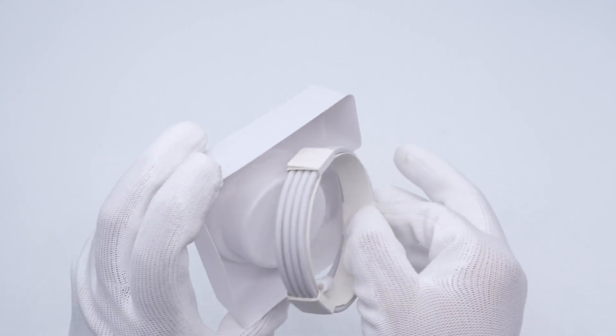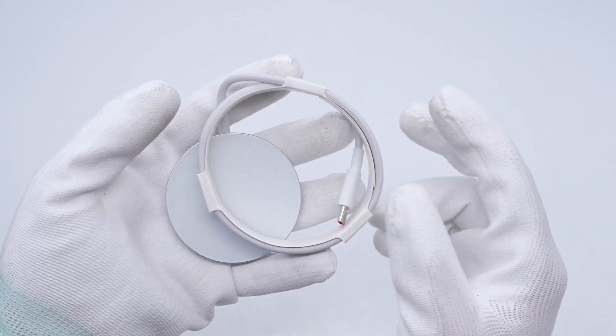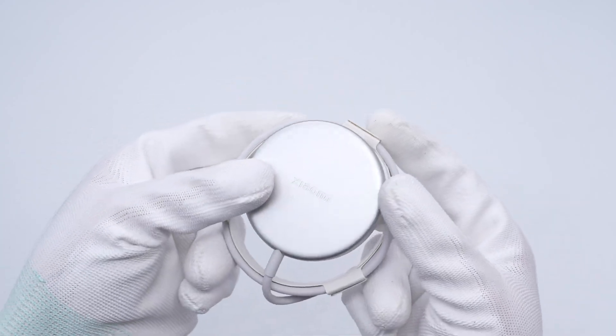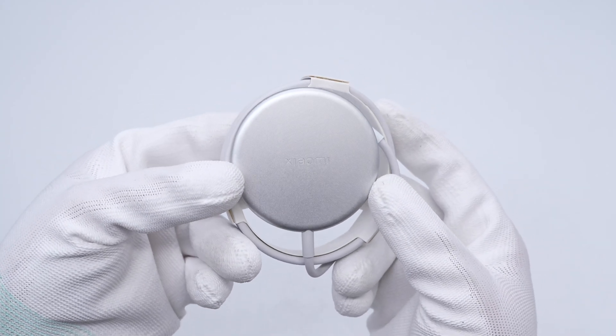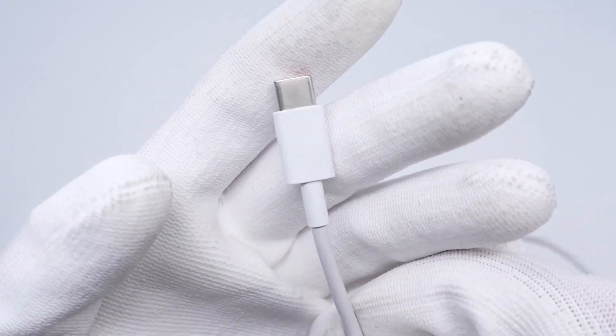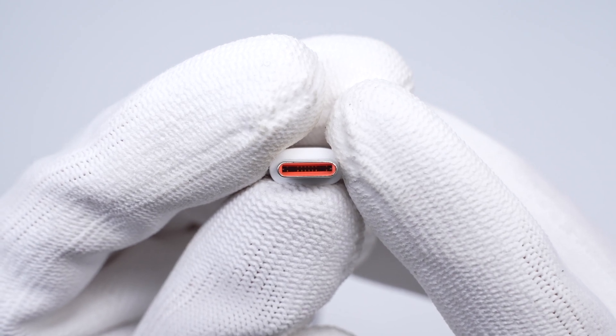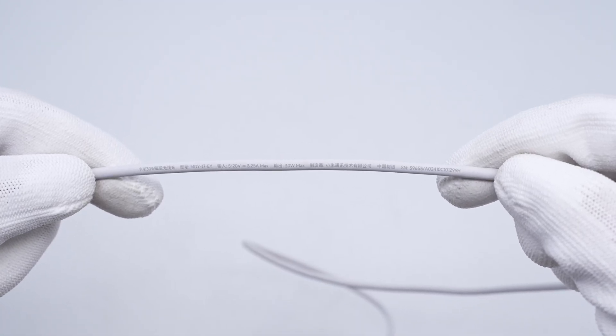It has an integrated USB-C cable and is fixed with a paper ring. The wireless charger is made of aluminum alloy and glass, continuing the simple design style of Xiaomi. The USB-C port connector is frosted and adopts a non-full pin design. The specs info is printed on the cable.